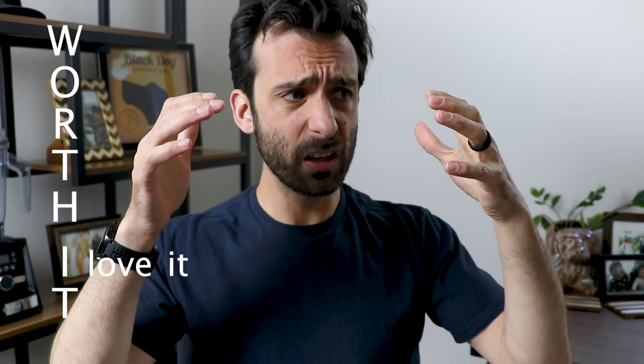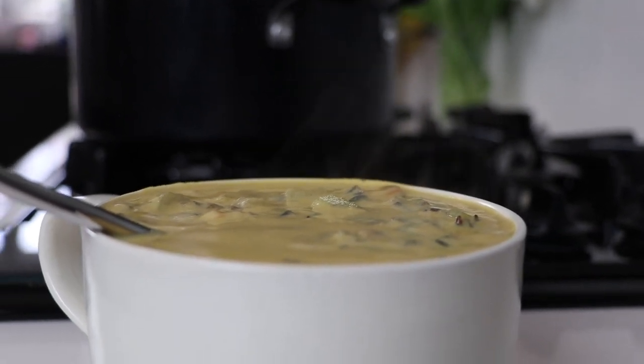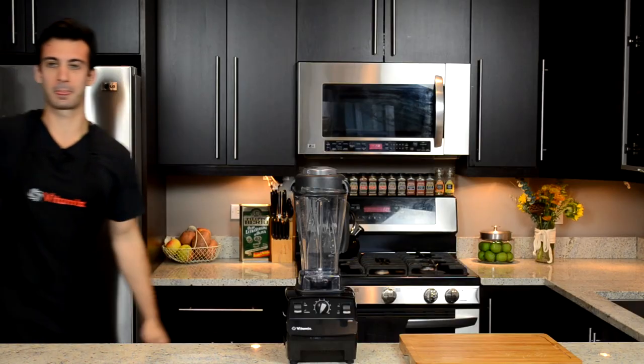A recipe might be worth making if there are lots of comments on it, especially polarizing comments. If people say they love it — even people who don't adhere to a specific diet, like a gluten-free recipe where a non-gluten-free spouse really enjoyed it — that's a really good sign. On the other end, if there are people saying they hated it, there's a good chance the recipe was just too flavorful for them. The ratings don't mean much, but the quantity and quality of comments does. And the last one: be wary of a recipe that's sponsored by companies. Whoever was getting paid to make this recipe whipped it up and said good enough is good enough and shipped it out. So be wary of a recipe creator overselling for a particular brand.